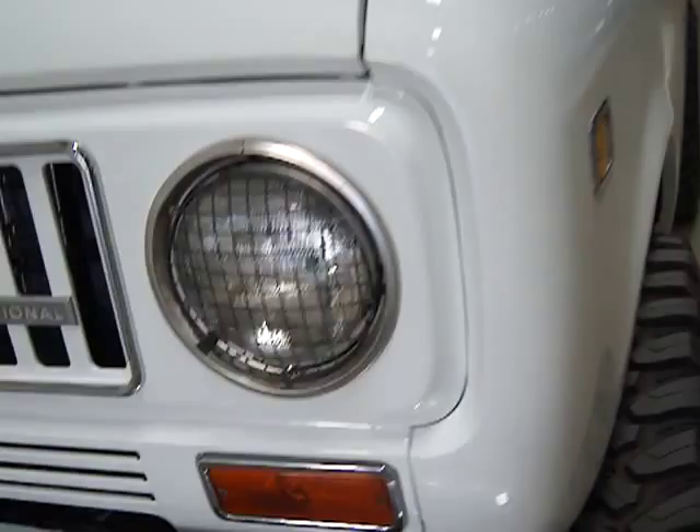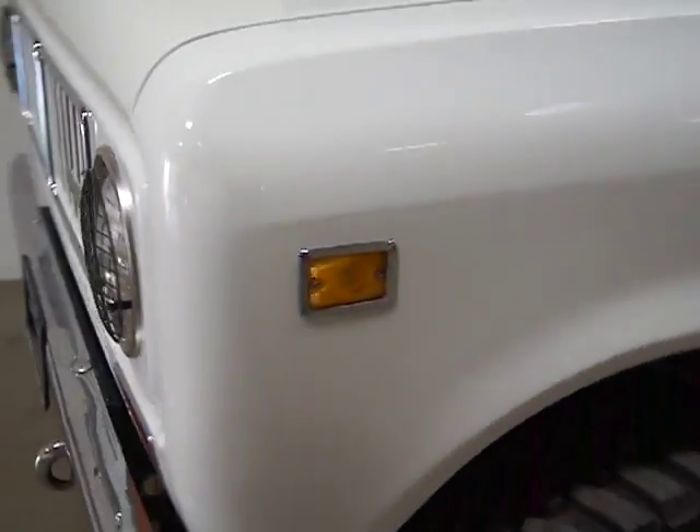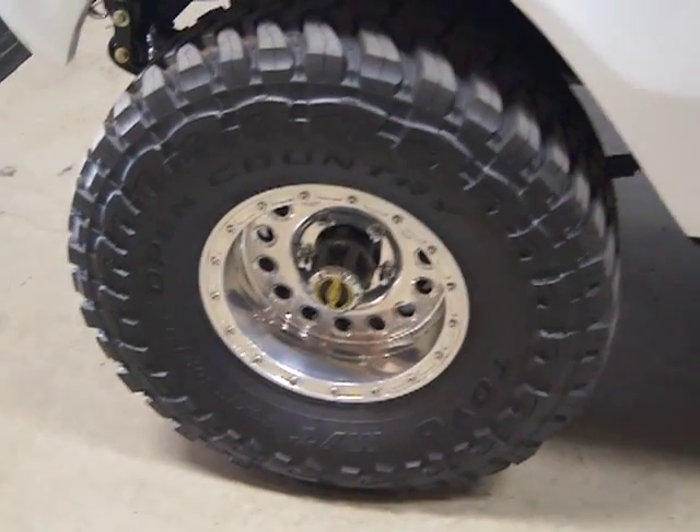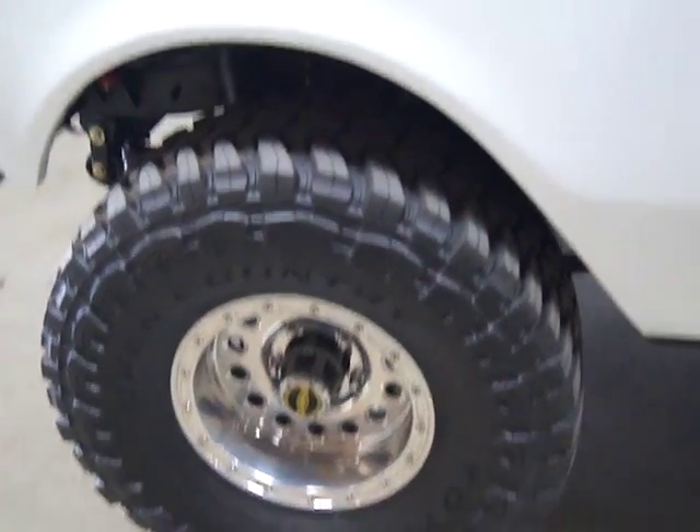It's very, very clean. This car is perfect. It's locally owned. You've got Open Country Toyo tires — those are 33-1350s. It's got, I believe, a 3-inch lift.